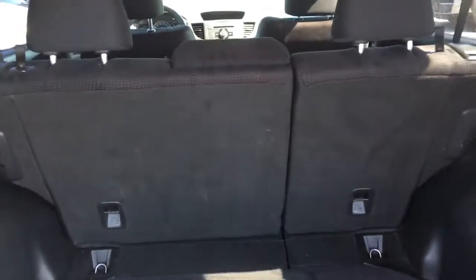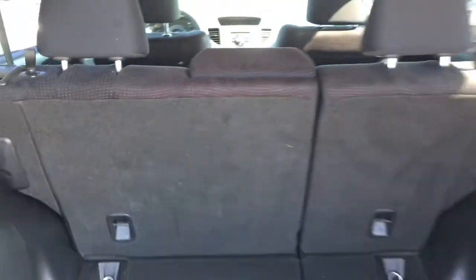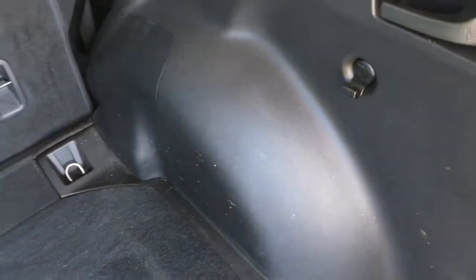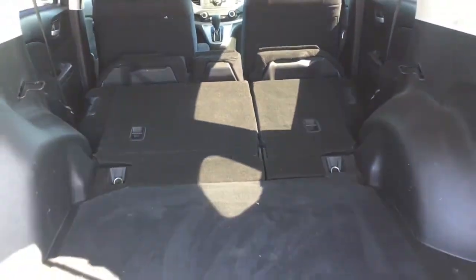In case you need more storage space, we can also put those seats down right from the back. You can see that we have a 60/40 split in our back seats, which means you can drop down one, two, or all three seats at the same time — simply by pulling on the latch here and over here. Both seats will drop down, and once the seat belt is clear, it'll give you a nice flat storage area to fit just about anything in your Honda CR-V.